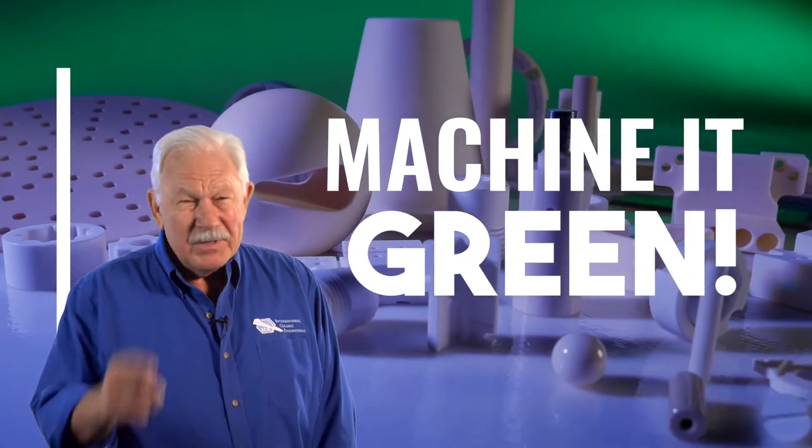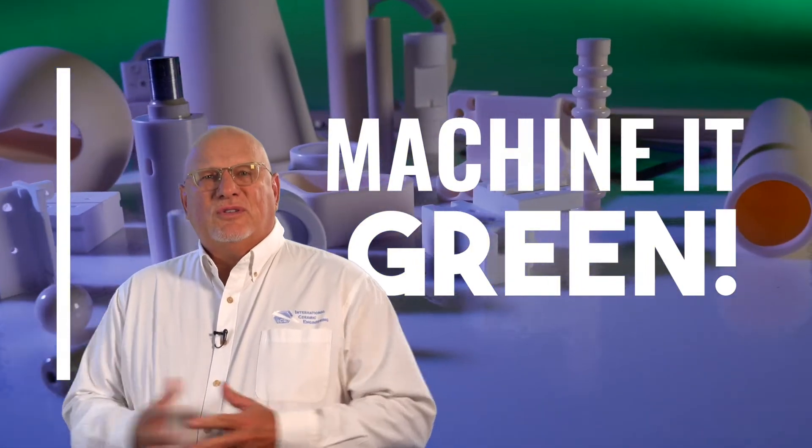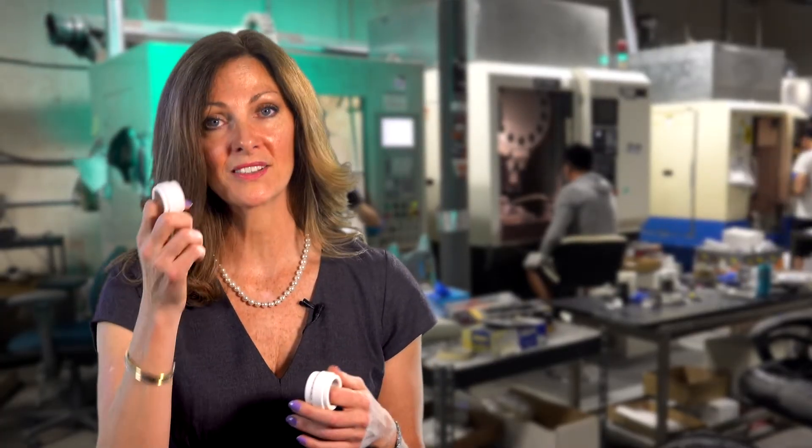The way to save money and get your parts faster is to machine it green. Here at International Ceramics, we machine it green — machining before sintering. Ceramics are sometimes your last resort, but green machining is the best solution.